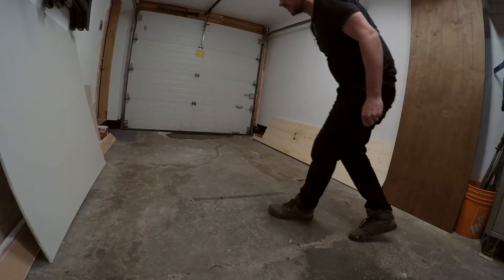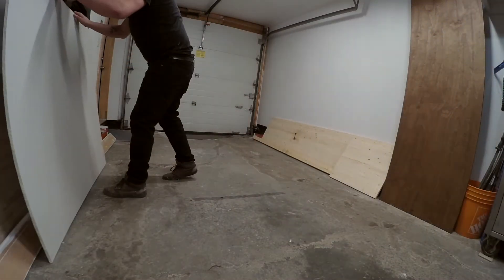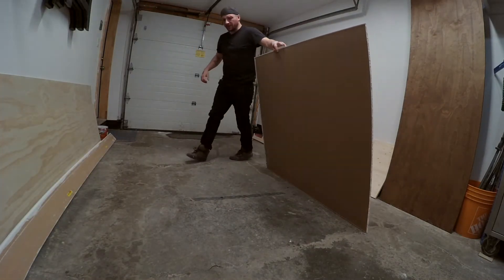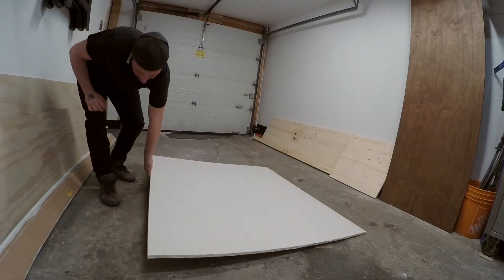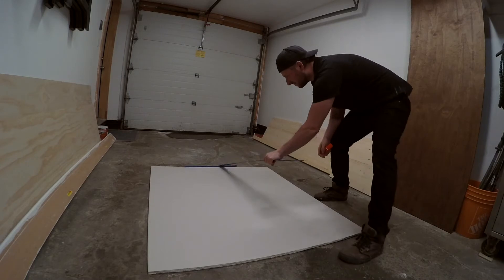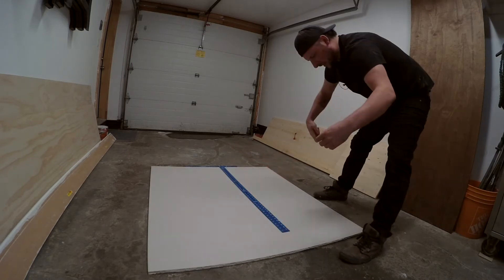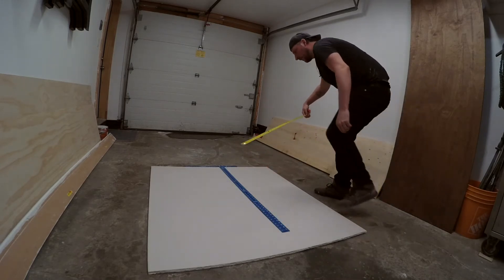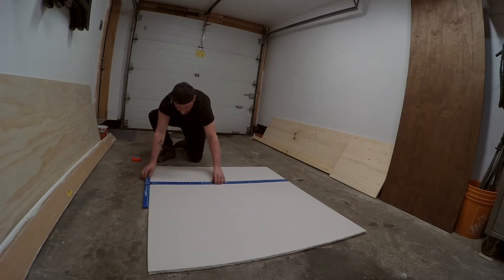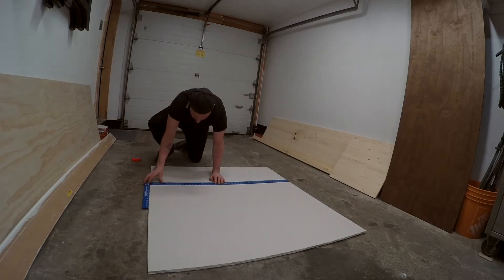I don't want to mess with the taper, I'll just mud it — who cares, not me. It's probably easiest to do this in one fell swoop. I got this one split already at the depot. Busting out the drywall T-square. The measurement was 90 and a half, so measuring her out — that's 90 and a half. Slide the T-square up to that.